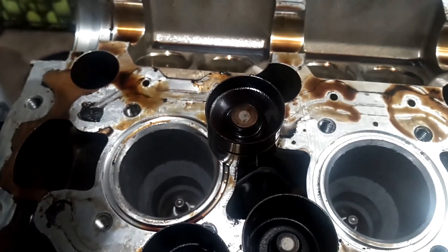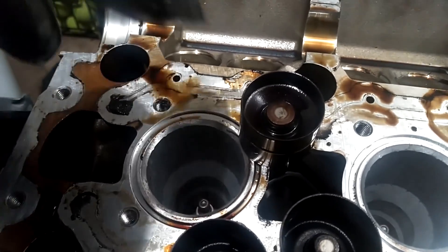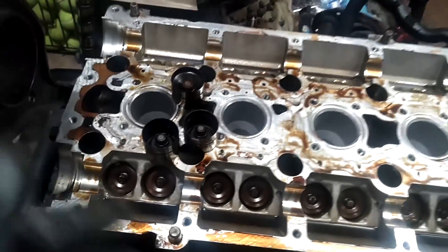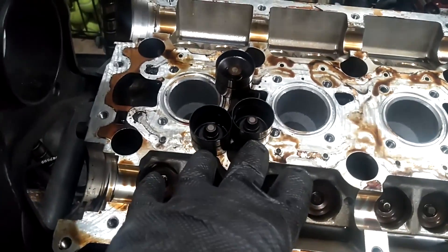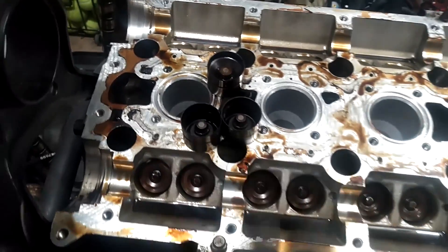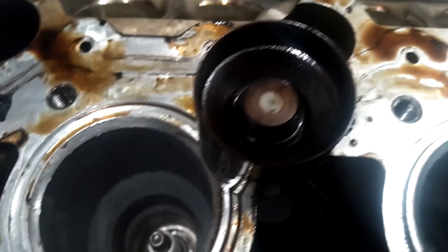These older lifters actually also cause lawnmower syndrome — it's more common for cars that have sat to not want to start because these lifters are totally collapsed and they don't hardly open up the valves when you try to start the car after it's been sitting a long time. So you want to switch to the newer 96, 97, 98 hydraulic lifters if you have the opportunity.